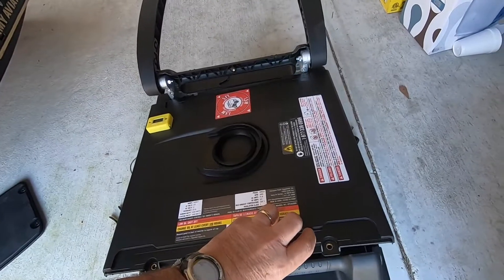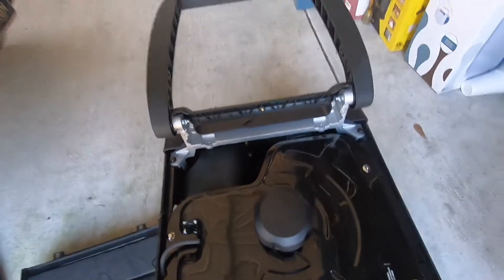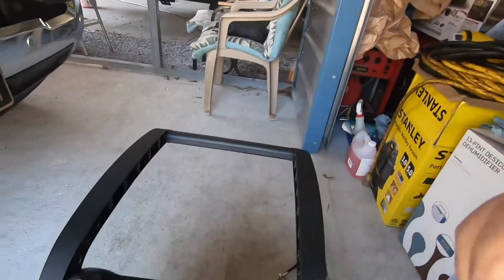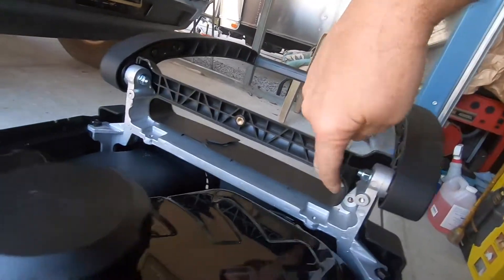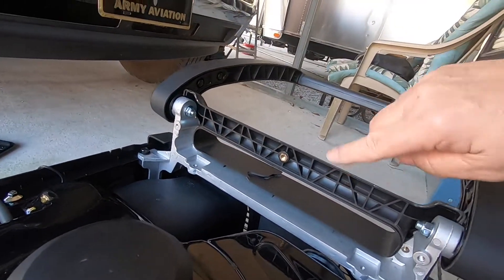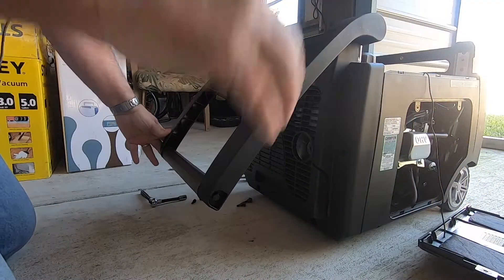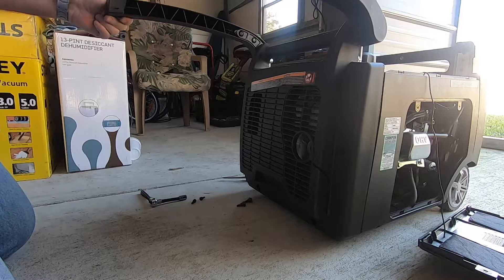So here's the top cover — it's got four bolts in it. When I removed it, I then had access in here to the two bolts that were holding the end cover on. You have to have the tow handle up out of the way to do this.